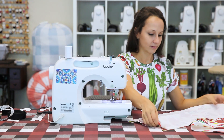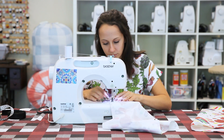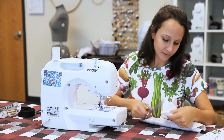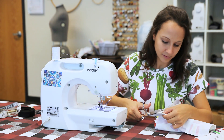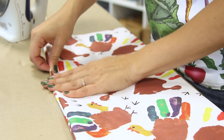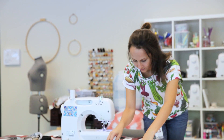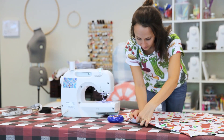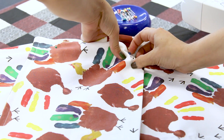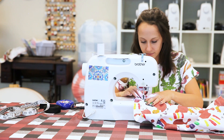Assemble and attach the pocket. Pin the two pocket pieces together right sides facing. Sew around the edges with a half inch seam, leaving a small opening along the top edge. Clip your corners to reduce bulk. Turn the pocket right side out. Pin and sew along the length of the top edge to close it. Pin the pocket piece to the apron in line with the base of the casing. Sew around the sides and bottom of the pocket to secure it to your apron, being careful not to catch the casing in your stitches.